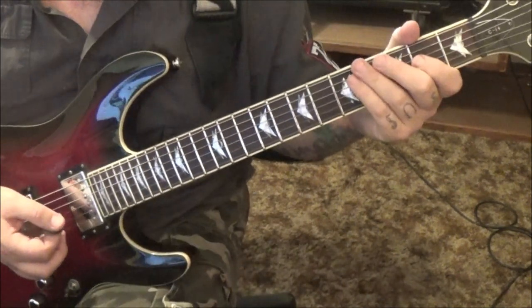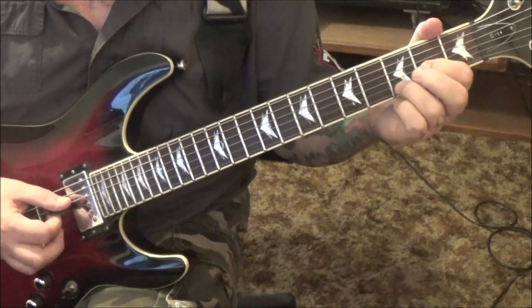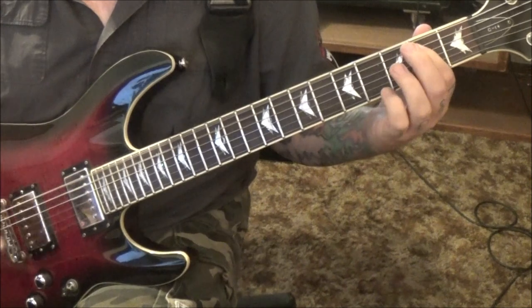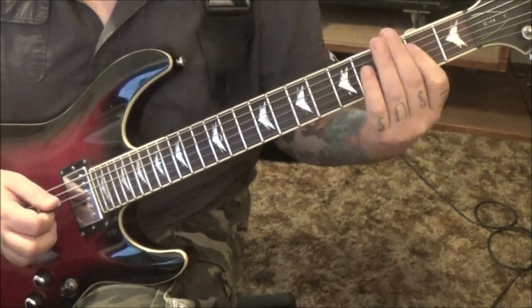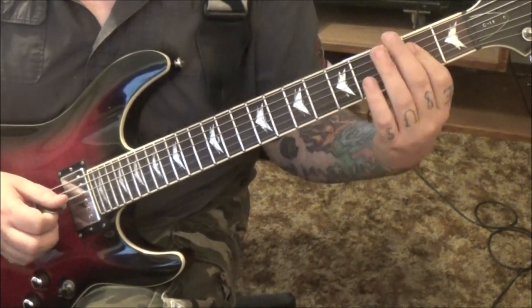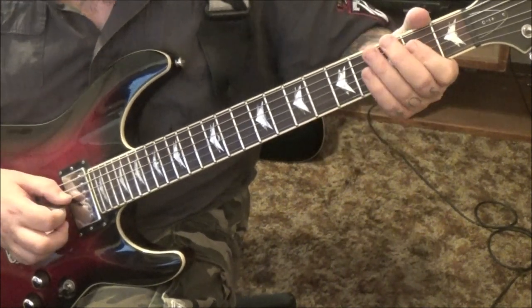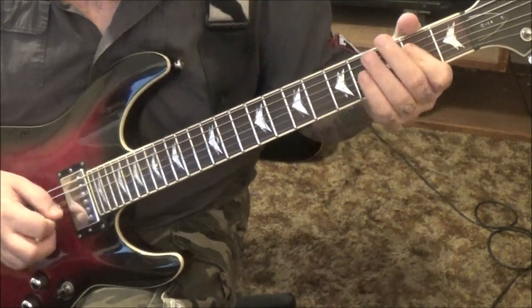Section 5 clean channel comes in at 2 minutes 19 seconds. It's that D chord we were using — open D, 2G, 3B. Open E, 2A, twice, let it ring. Then 2nd fret D and G barred, slide to 3, slide to 2. Then open D and G. 2D and G pull off to open D and G. Bend the 3E.